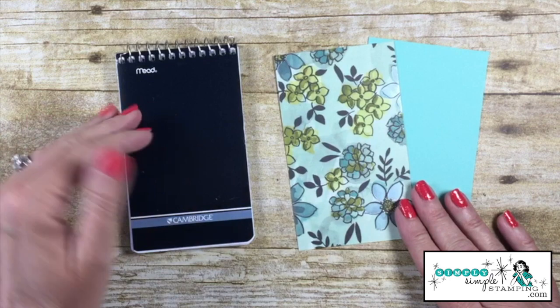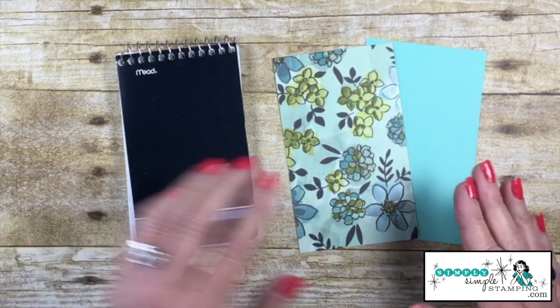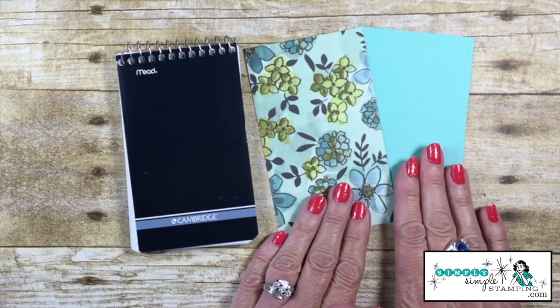I'm going to be working on the front and back of my little notebook. This is a three by five inch notebook, so I have two pieces — a piece of designer series paper and a piece of cardstock, three by five.